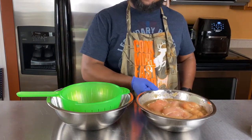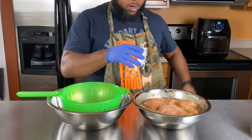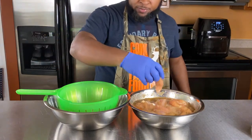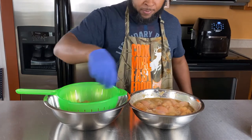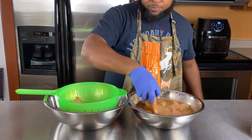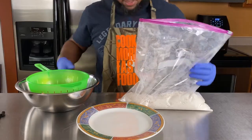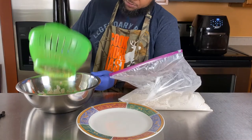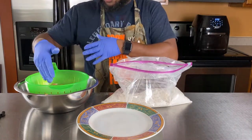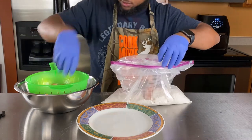My chicken tenders have finished marinating — they were in the refrigerator for about an hour. I've also preheated my air fryer to 370 degrees. Take them out, get a little sieve, put them in another bowl and let them drain. You want to try to get off as much of the Tony Sachery marinade as you can. Next up is the flour — if you need to, shake them a little bit to remove more marinade. If you don't want to fry them, you can go naked and stick them right in the air fryer for about 12 to 15 minutes. But we're frying them, so in the flour they go.